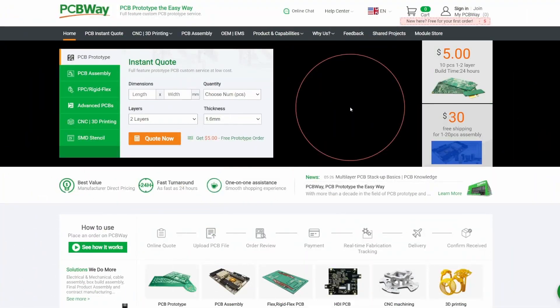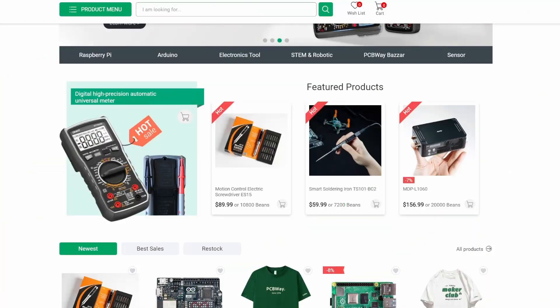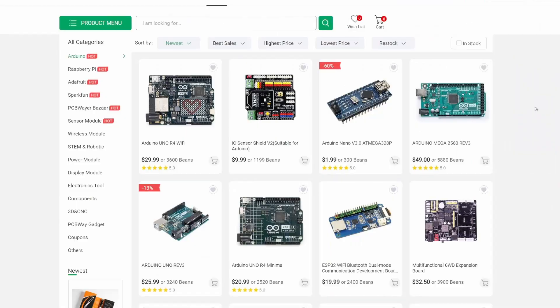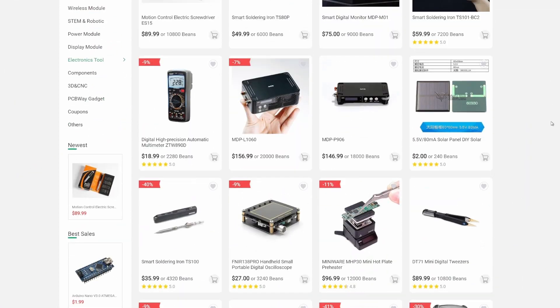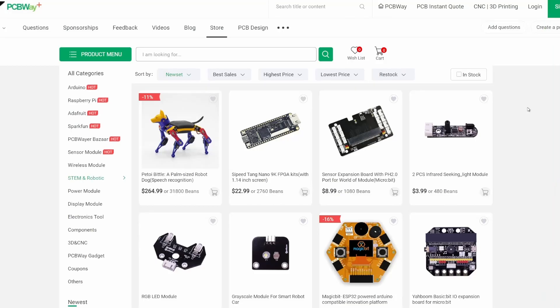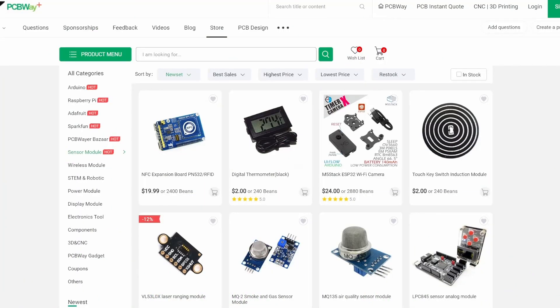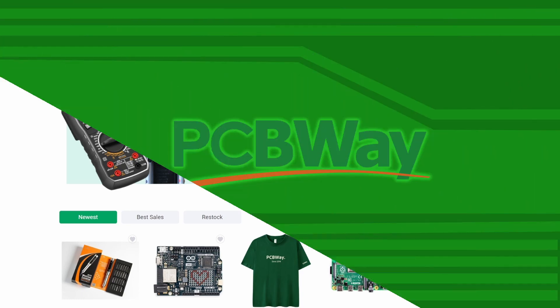Did you know PCBWay has a store? Head over to PCBWay.com and click on Module Store. Check out their many categories like Raspberry Pi, Arduino, Electronics Tools, STEM and Robotics, PCBWay Bazaar, and Sensor. They have many products on sale — check out my link in the description and start your shopping today.